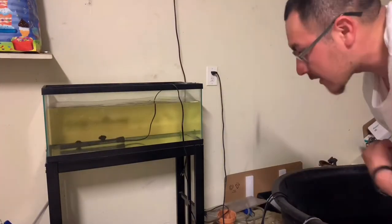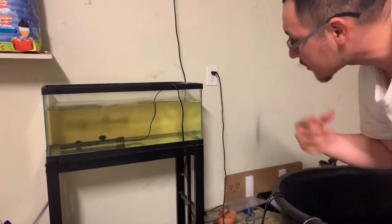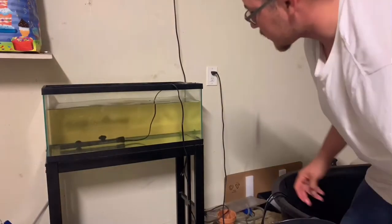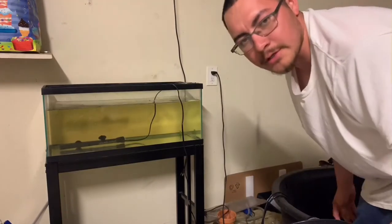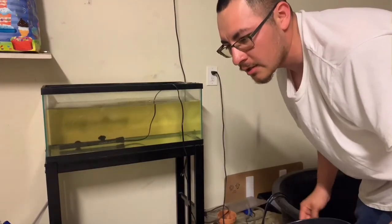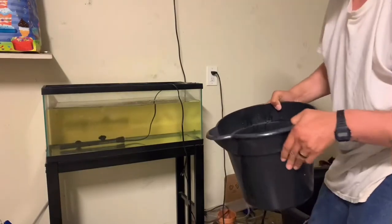Usually I would acclimate them, but the waters are very similar temperature wise, so I'm just gonna pour him in. The water looks yellowish, but that's because I have some driftwood in the stock tank — that's why it has some water tannin. So he'll be alright.